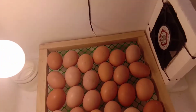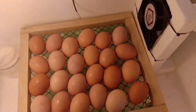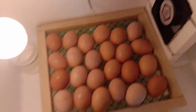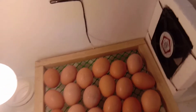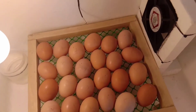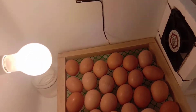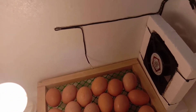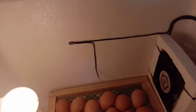Sa mga nagsisimula pa lang sa pagmamanok o pag-incubate, mas maganda na ito muna yung bilhin ninyo. Kung wala pang budget, ito na munang manual na incubator kasi mahal naman yung automatic na incubator. Pag na-start ka pa lang, pwede ito muna. Pag maganda na at nakakuha ka na ng pera, pwede ka nang bumili ng automatic na incubator.